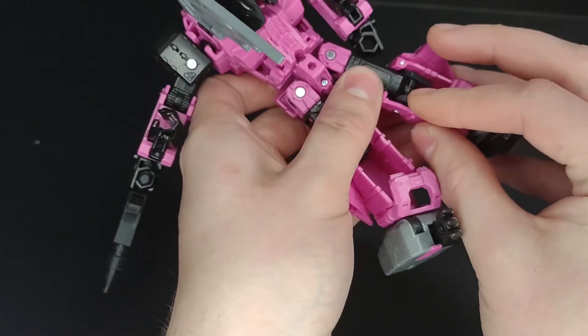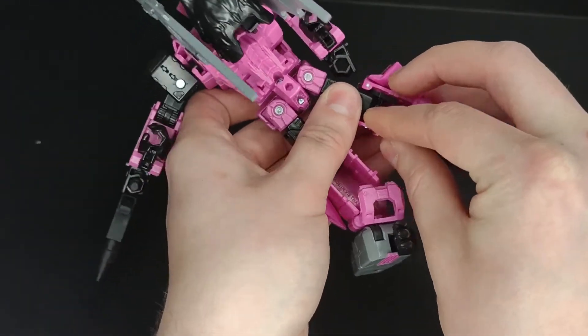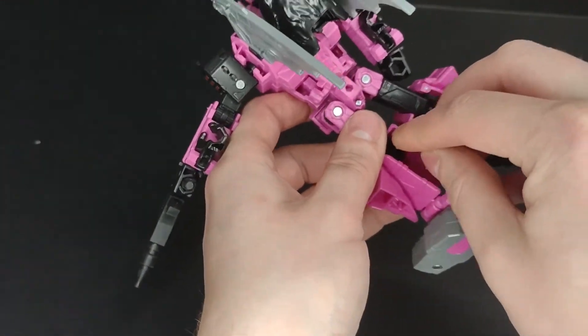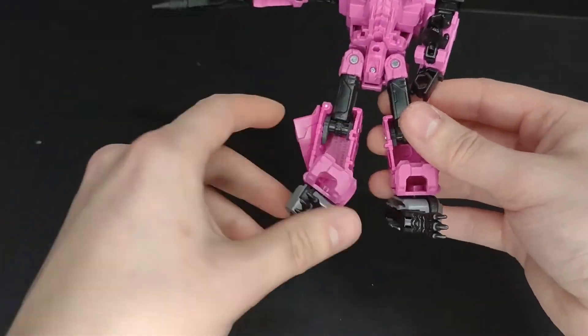I must have removed it like five or six times. Anyway, you take these smaller ones and they go on the inside of the leg. Make sure the textured side is facing inward — basically just make sure the textured side touches the pink.